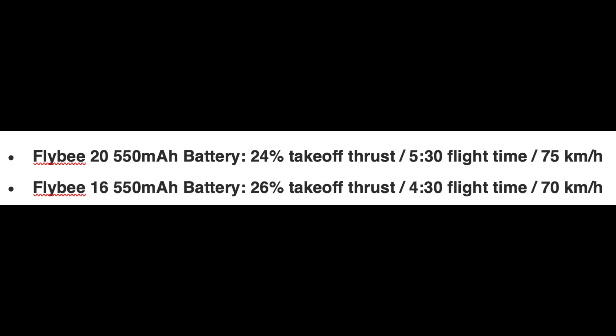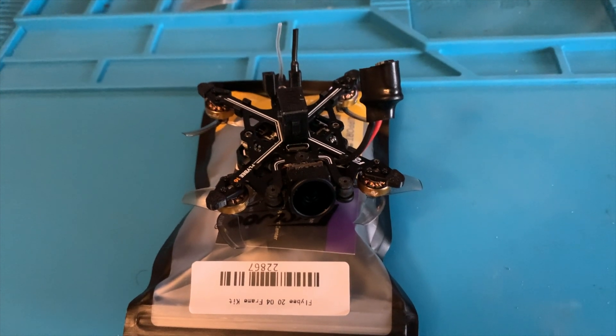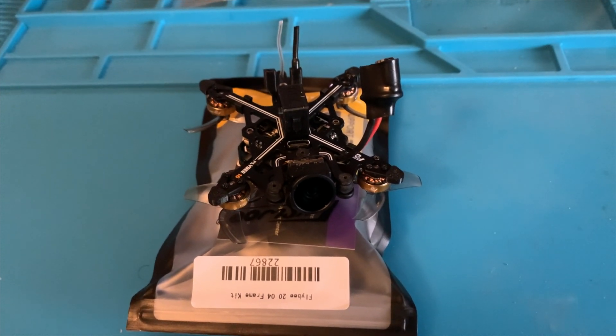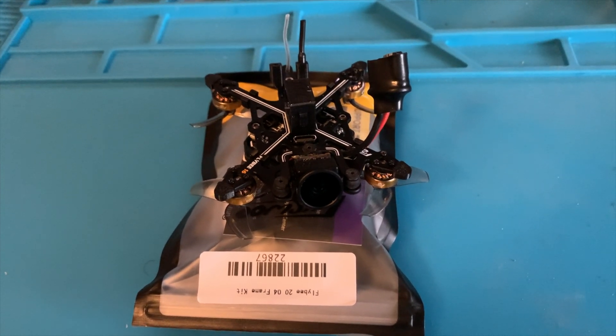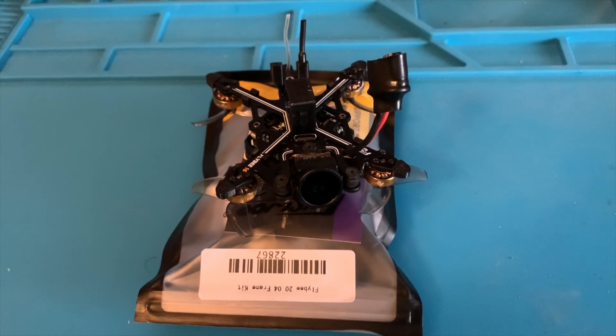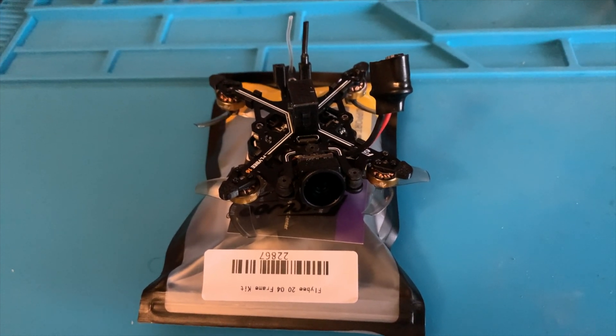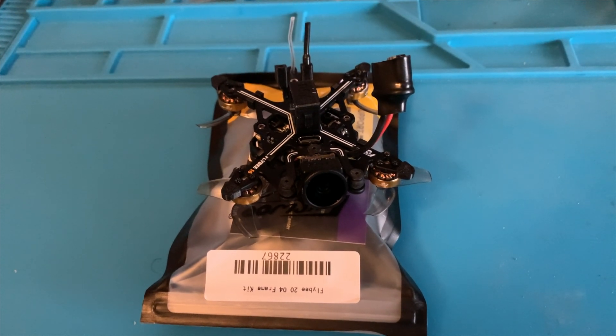But the big difference is the flight time. You get a full minute more with the FlyB20 than the 16, which is significant, and you get a little improvement in top speed. So I saw that you can just buy the frame kit for the FlyB20. At the time of this video, I picked one up for $19.49 US, and what I'm going to do today is upgrade my FlyB16 frame to the FlyB20 frame, hopefully seeing some improvement in flight time.